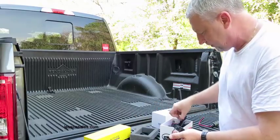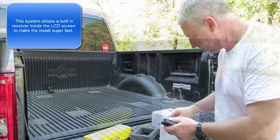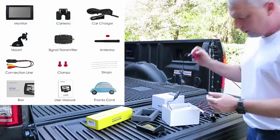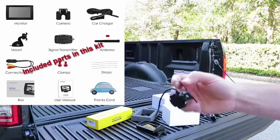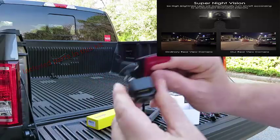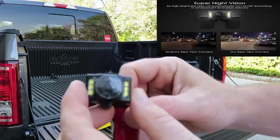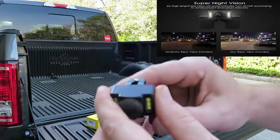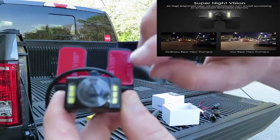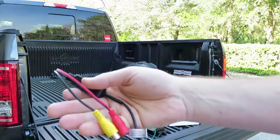Now in a wireless setup, you've got to have a transmitter as well as a receiver of course. This here is the camera that comes with this kit. You can see it's got some pretty flexible ways of installing it — either on a 90 degree or you can go straight, which is probably what I'll do in this situation. It's got the IR sensors for the night vision as well, and one simple cord.